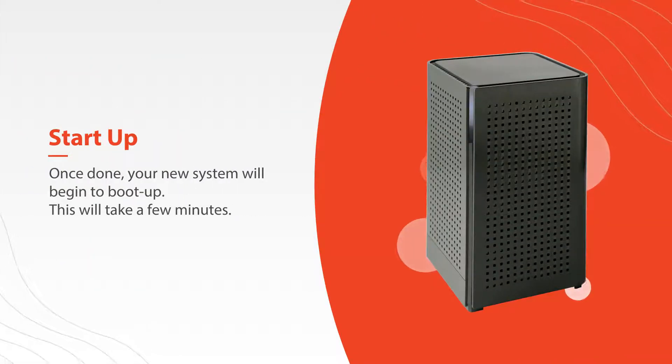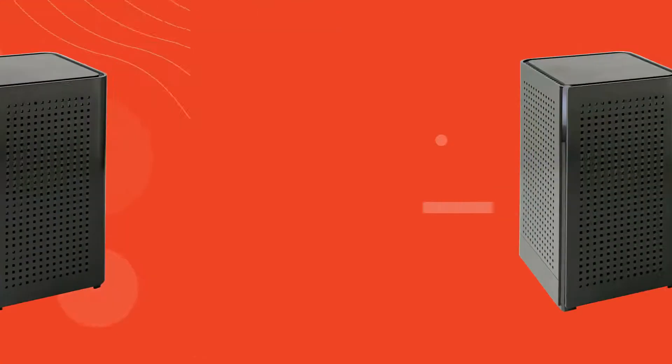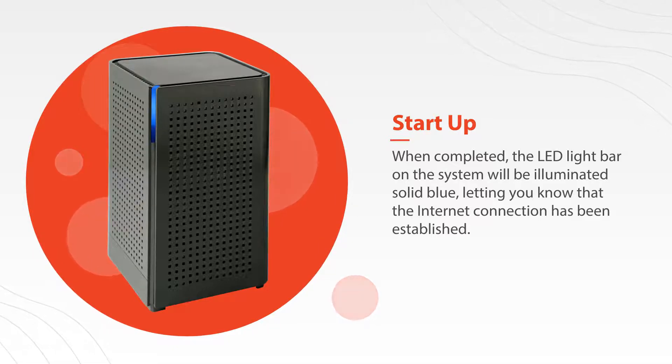Once done, your new system will begin to boot up. This may take a few minutes. When completed, the LED light bar on the system will be illuminated solid blue, letting you know that the internet connection has been established.